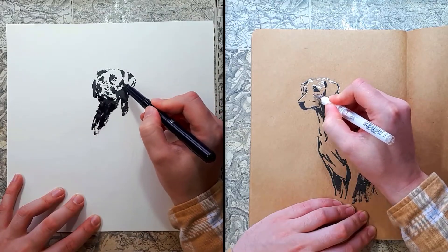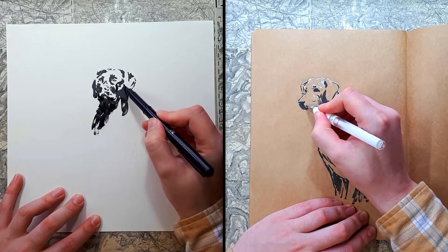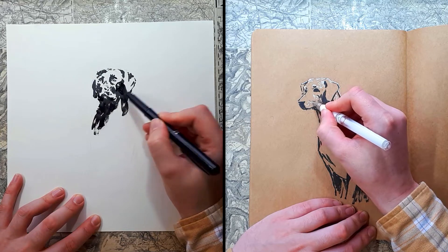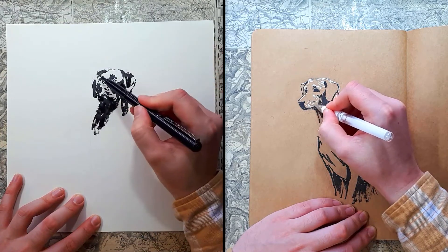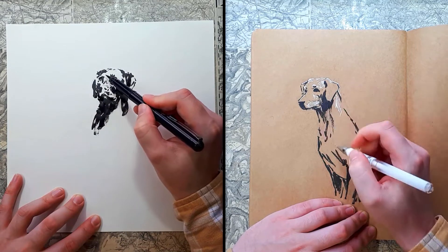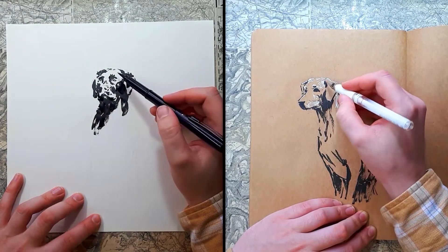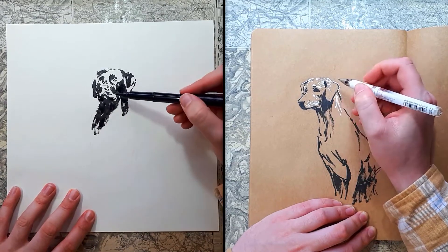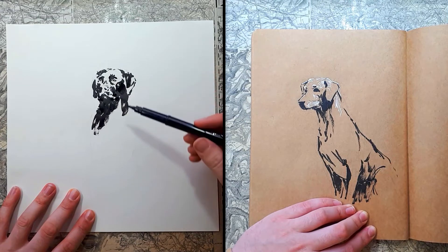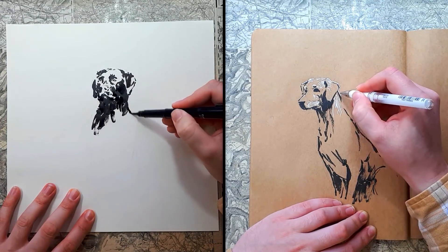When I'm working on a mid-tone I like to think that I've got another dimension to play with. I know that's not how dimensions work in physics, but starting from a neutral tone I can then decide whether to draw up or down — whether to draw light or dark. Whereas when you're working with white paper you're already starting with your lightest value, so you've only got one decision to make and that's how much darker you want to go.